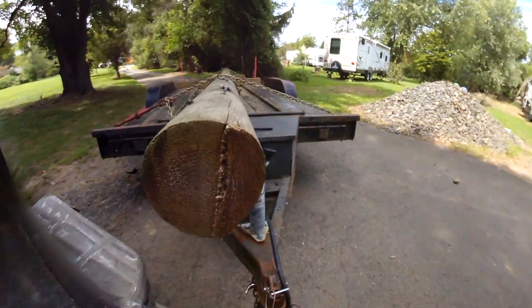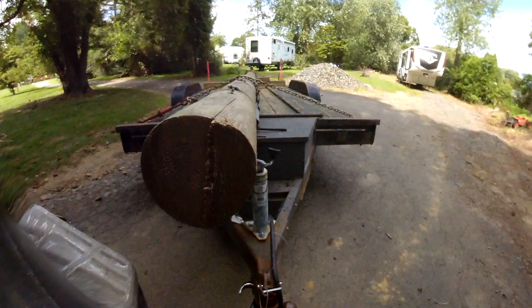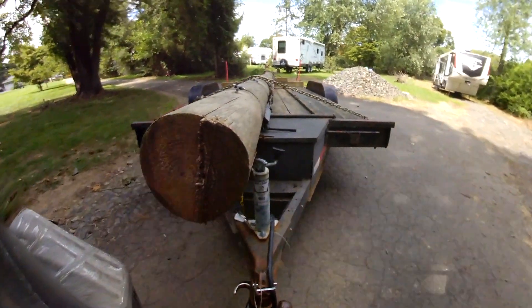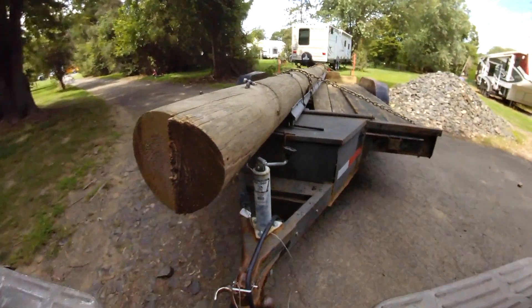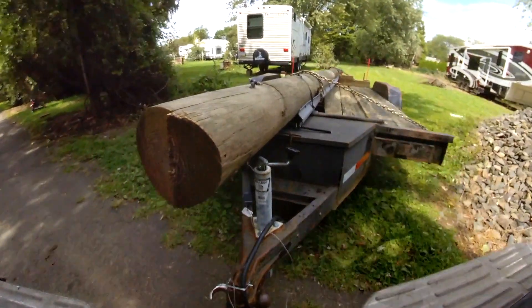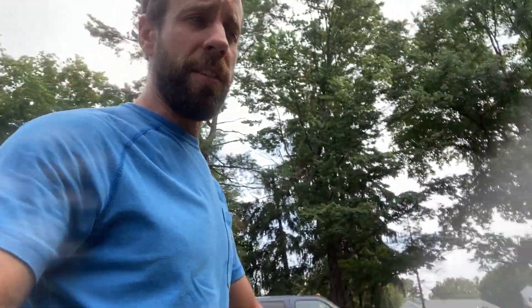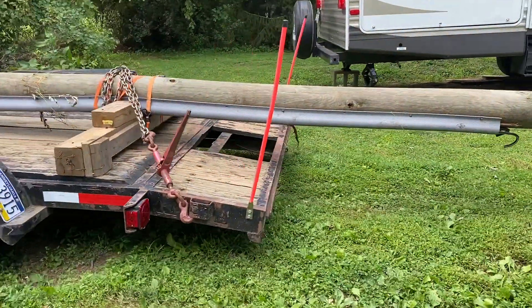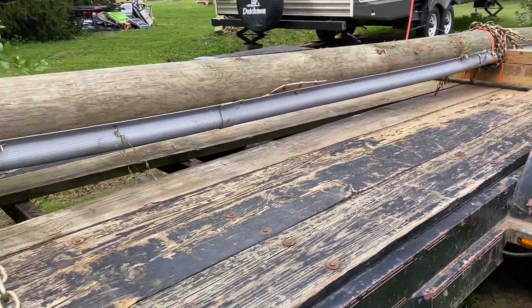We actually got it home, and it went a lot easier than I thought the whole process was going to be, to be honest — even with the winch problems we were having. It was just a crappy Harbor Freight undersized winch paired with a battery that was poorly charged. I tried to charge it the day before but it was too old and wasn't taking a charge. With a decent winch and a new battery it would have been even easier. Now it's just a matter of digging a hole and figuring out how to get a 30-foot pole up in the air.